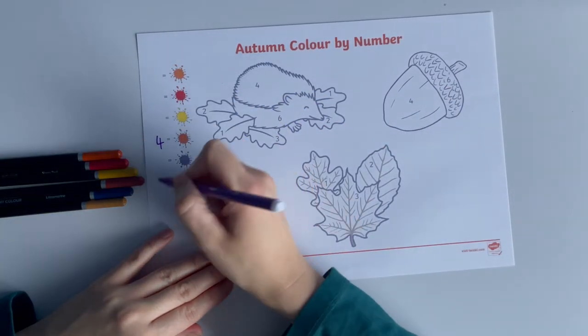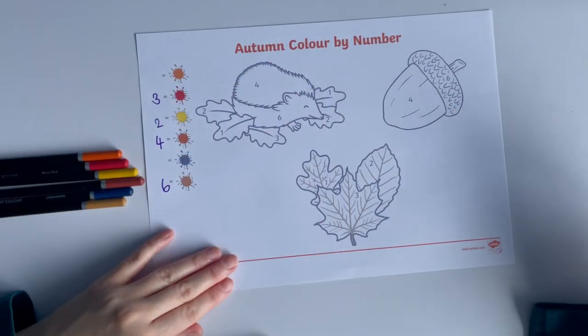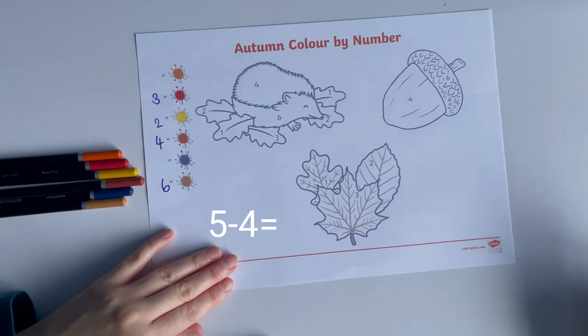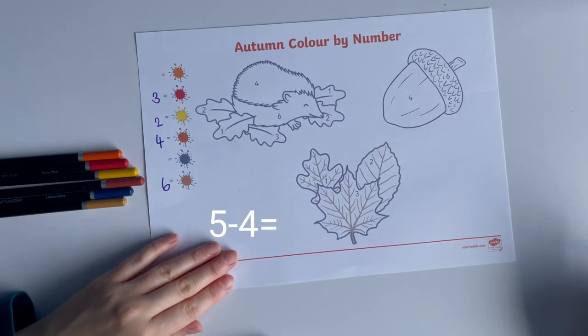You can make this activity more challenging by creating a number problem which children must solve to color by number. For example, 5 take away 4 equals 1. Once children have found the answer, they then know what color to color the number.